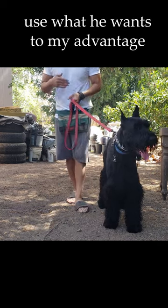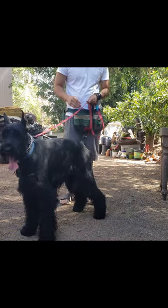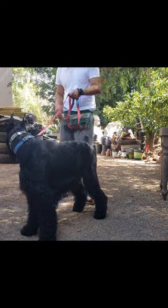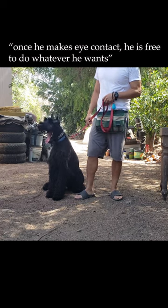So I have to use what he wants to my advantage. If he wants to go and smell around, that's going to be his reward. All I need him to do is look at me. Once he makes eye contact, he's free to do whatever he wants.